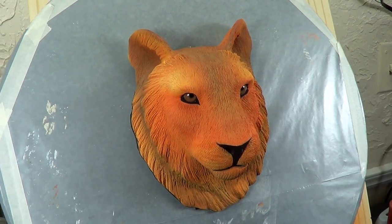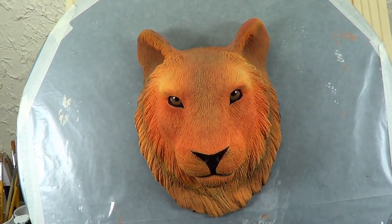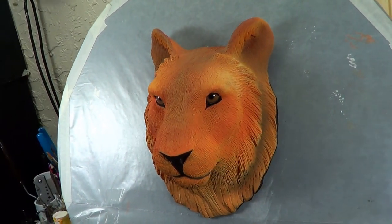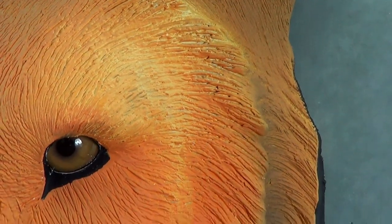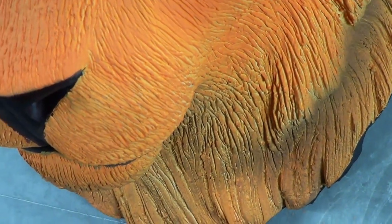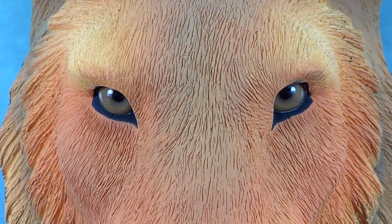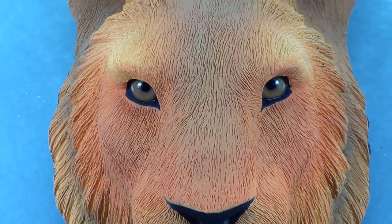Hello guys, welcome to part 9 of this sculpting project. I'm making a tiger's face here. This is a time-lapse demonstration. I'm going to be doing the painting in this video using an airbrush for the first time. This is actually going to be a two-part video — I'm just doing the main color, and in the second video I'll be doing the tiger stripes. I do hope you enjoy.